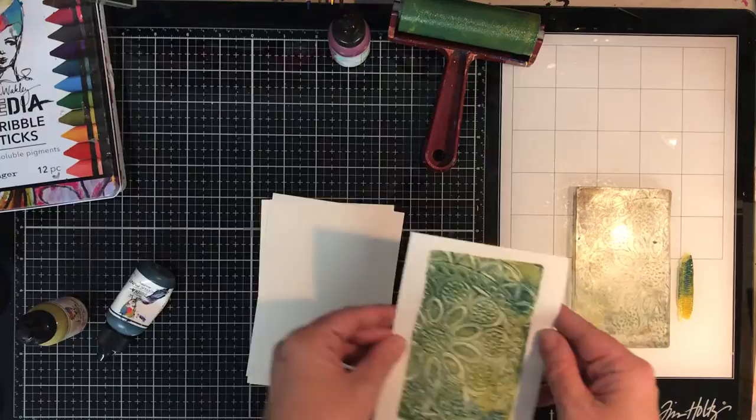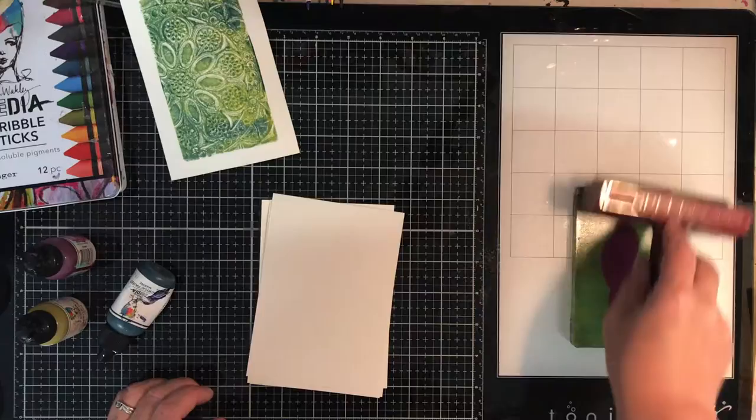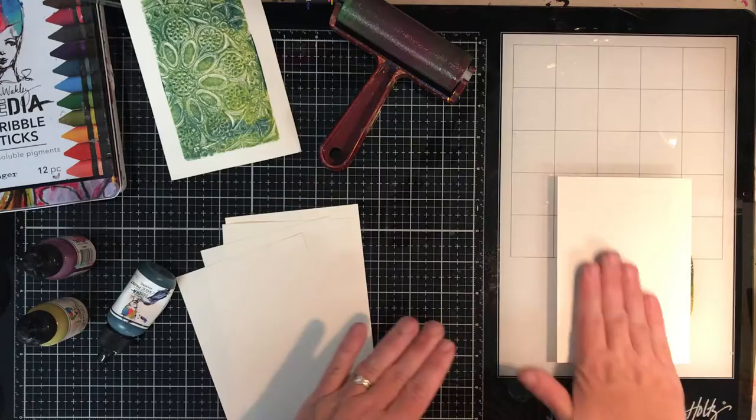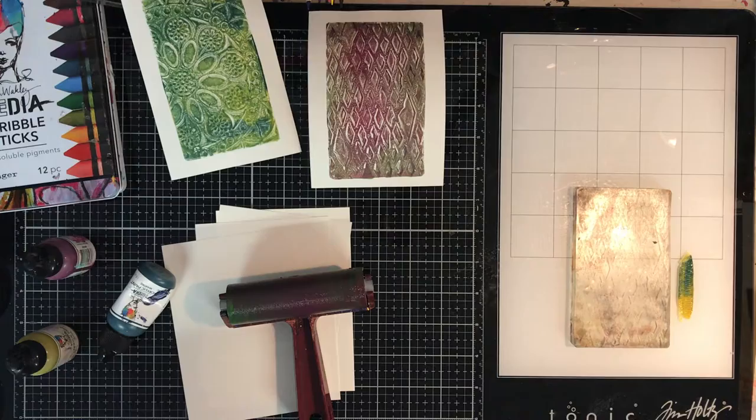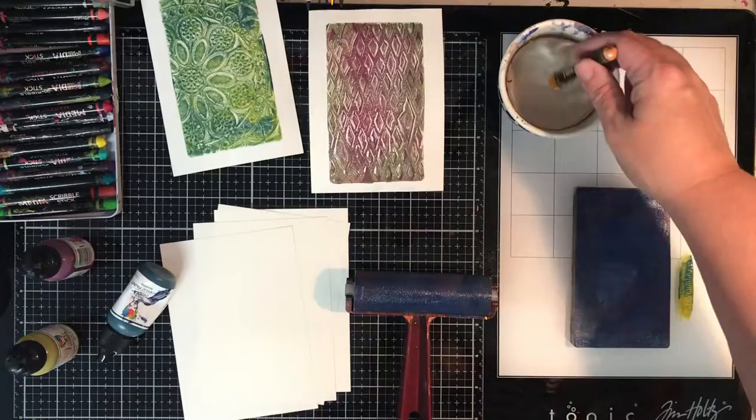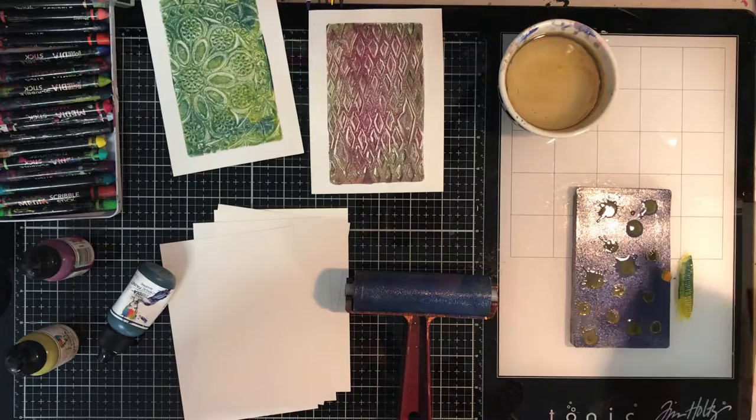I've pre-cut a whole heap of cards down to an A6 size so that I can print on them. All I'm doing is using some Dina Wakeley heavy body paints, rayering it out, using some stencils and pressing off the first impression onto some bits of leftover card or encyclopedia paper. I've got a whole encyclopedia that I use for gel printing — if I need to roll off my brayer or pick anything off my stencils I tend to use those papers.